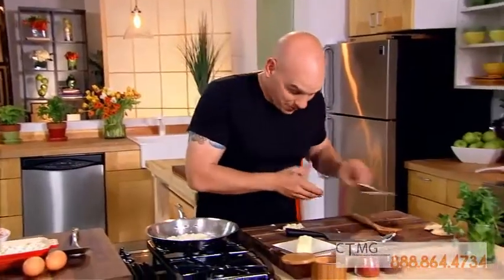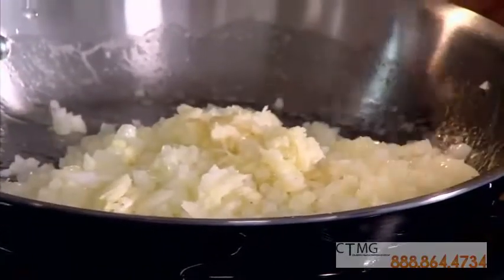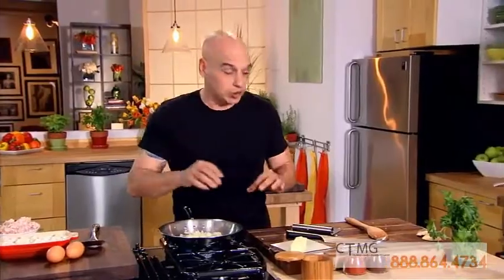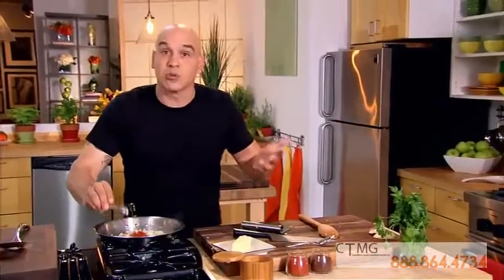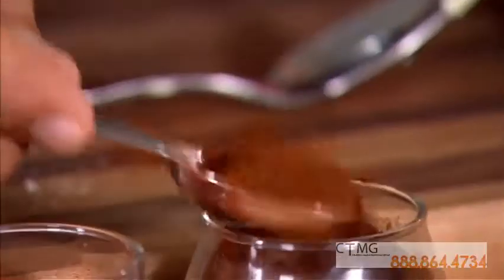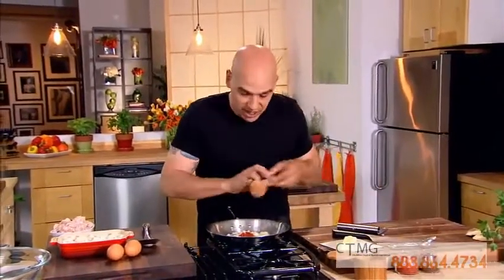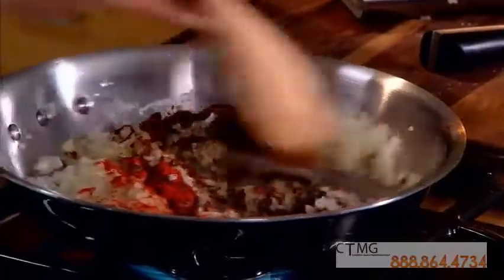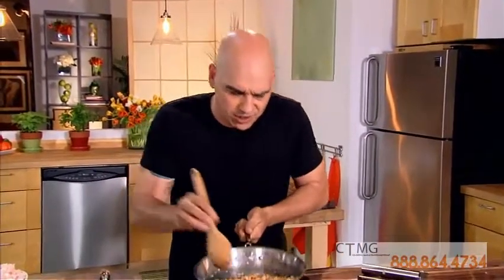Our onions are translucent, very aromatic — that's what you're looking for. In goes our garlic. Let that continue to sweat. And then to bump up the flavor a little bit, I have some smoked paprika and some ground chipotle powder, and I'm going to put in a teaspoon of each. If you like it a little more spicy, you can put in more chipotle. I add the powder while this is sweating because it releases the oil of the powder and really brings all their flavors out. Oh man, you could smell the smokiness just coming through.